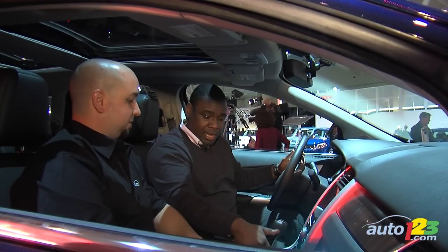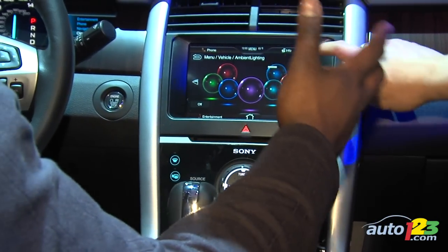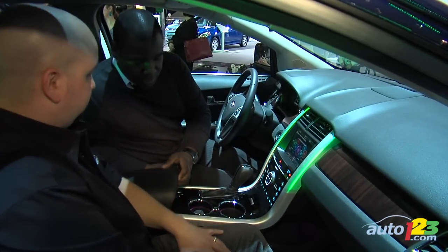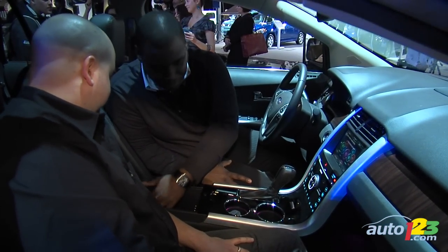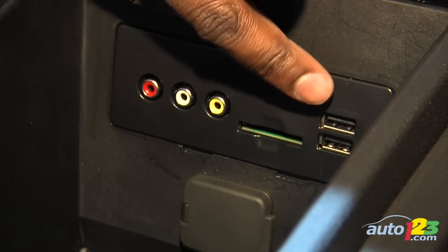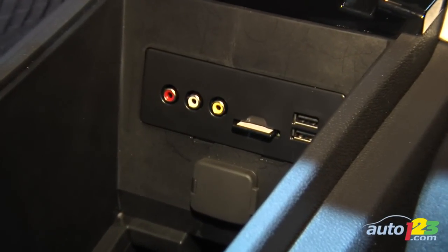If you want to change the ambient lighting in the cup holders and foot wells — it's turned off now because there's too much light to see — you just touch the color that you want. If you open the center console, you can see access to the media hub and the purple from the ambient lighting. There are two USB ports, an SD card slot, and three RCA jacks for audio.